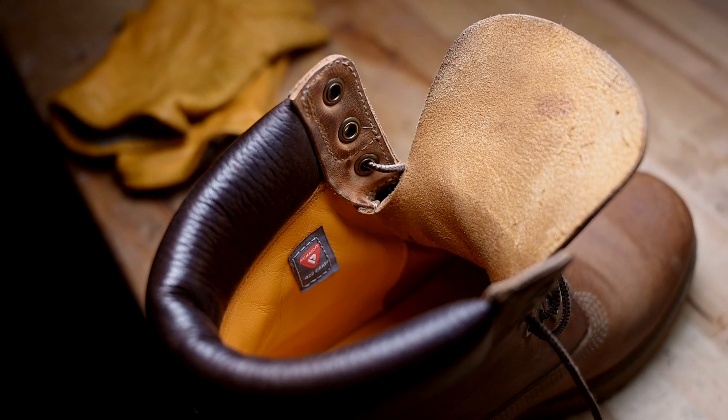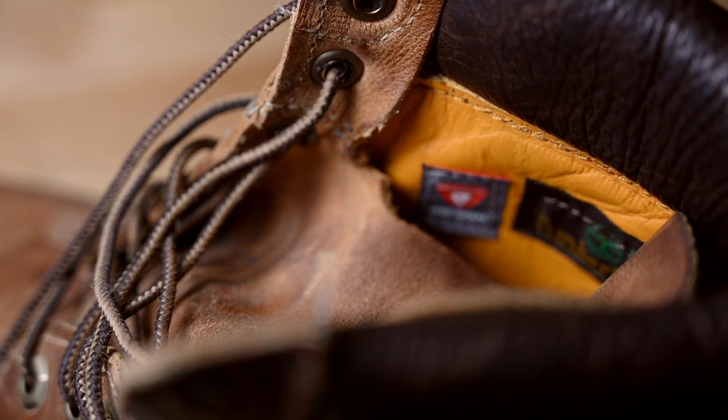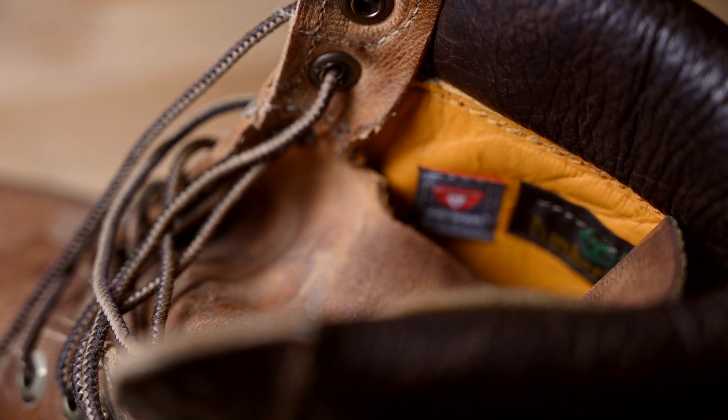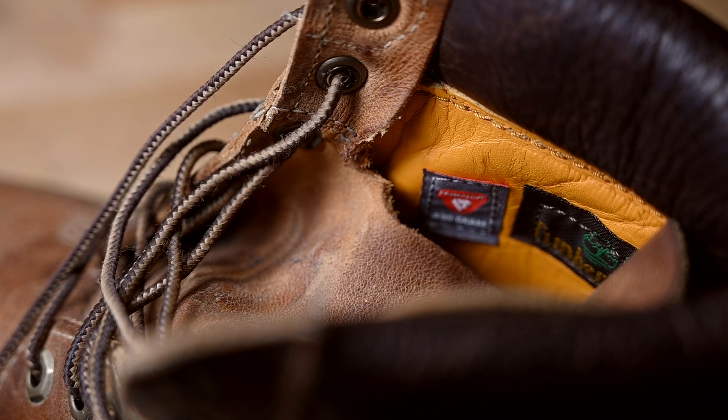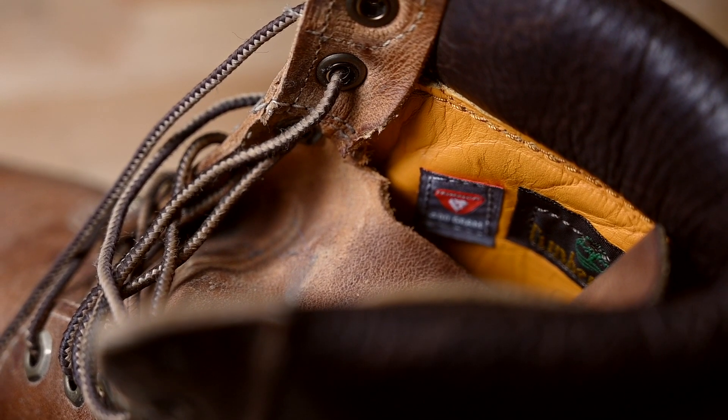But I found the simplest solution for this. I took a pair of scissors and I just cut the double-layered stitching, and the problem was gone.